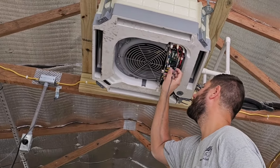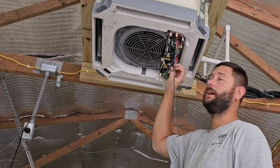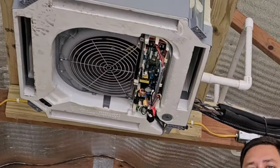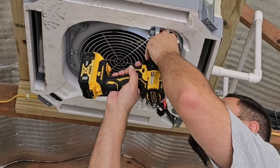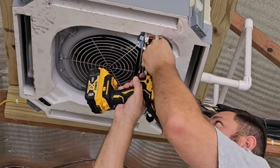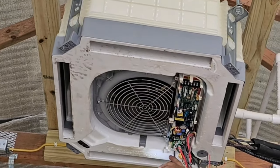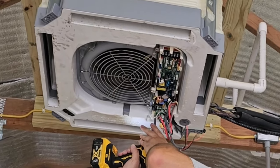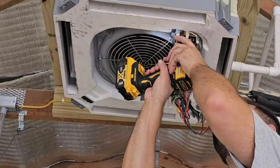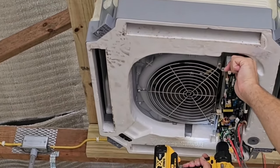I'm going to take all of my plugs loose: the plug for the fan motor, the plug for the float switch, the plug for the condensate pump, and the plug for my evaporator or indoor heat exchanger sensors. Now that I've got all the plugs removed from the board, I'm going to remove my communication and power wire — here are the communication wires, the power wire, and the ground. Now the next step is there are two screws that hold this box to the actual cassette; once you take those two screws loose, it's free.